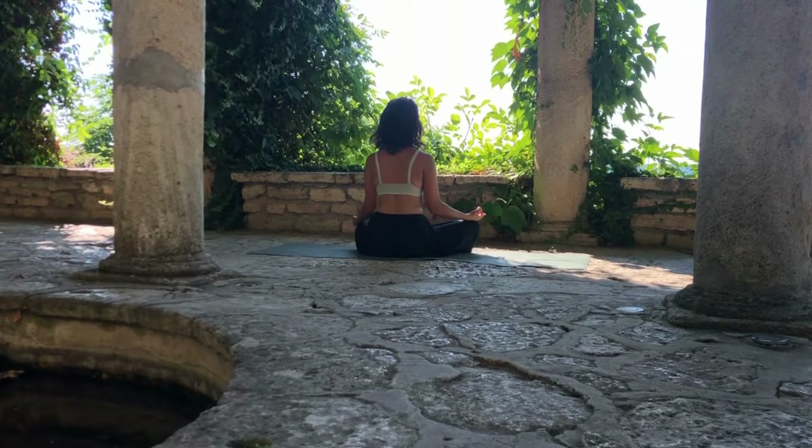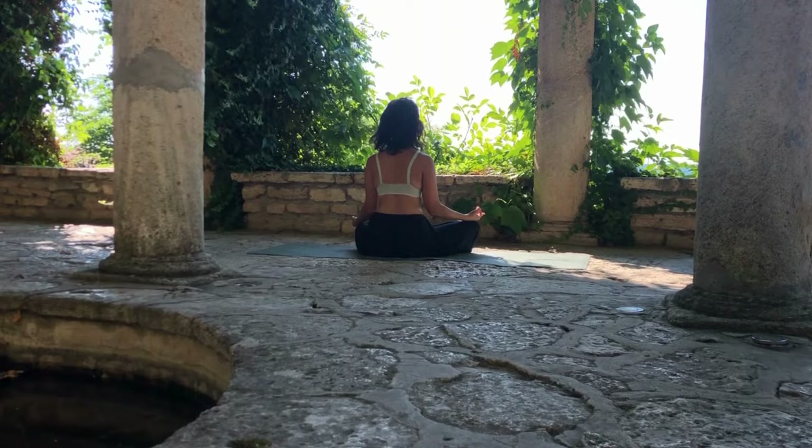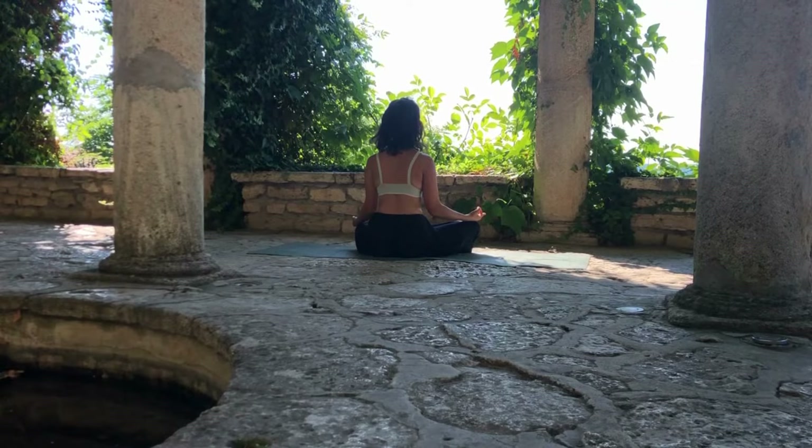Inhale, lift your heart up to the sky and exhale, bring those shoulders back and down. Inhale, lift the crown of your head, exhale, long neck, release those elbows, drop them down to the floor, relax the palms on your knees, relax the face — no expression.